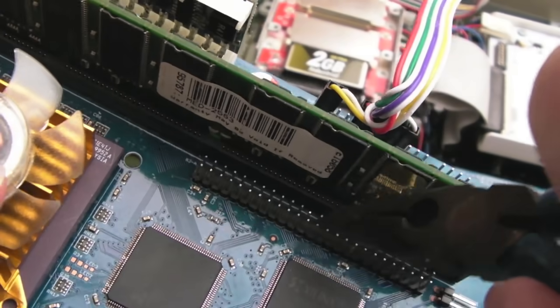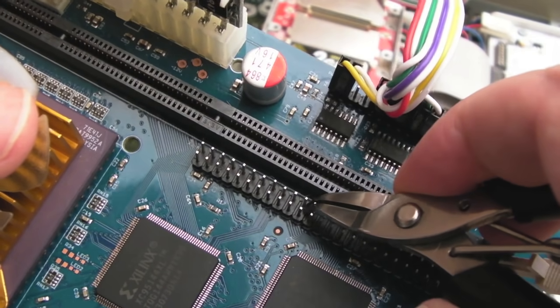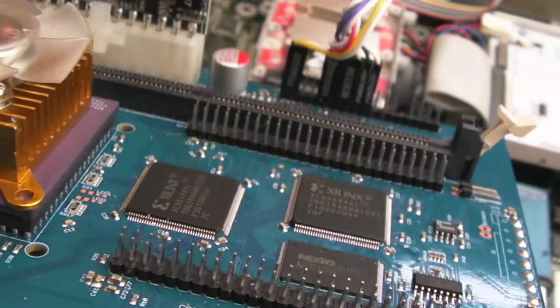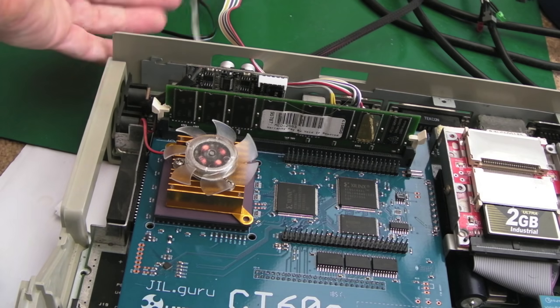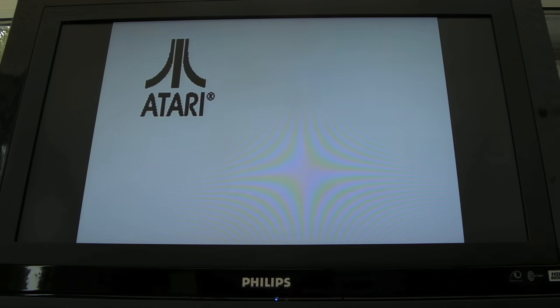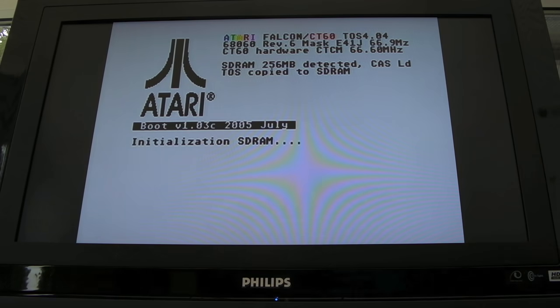We've got a bent pin there — let's take this DIMM out again, grab that one pin, bend it back up. Yeah, that's not too bad. Back in position, and there we go. Our switch is just out the back here. Let's switch it on — that should be in Falcon 030 mode. Yeah, that is 030. Switch it off, switch my little switch over — and that should be back in 060. Fantastic. Makes it super easy to switch between 030 and 060.